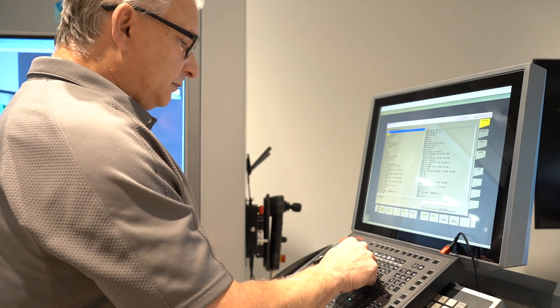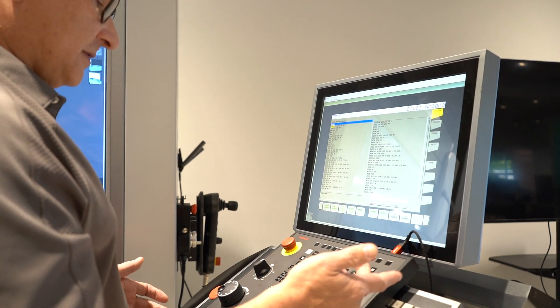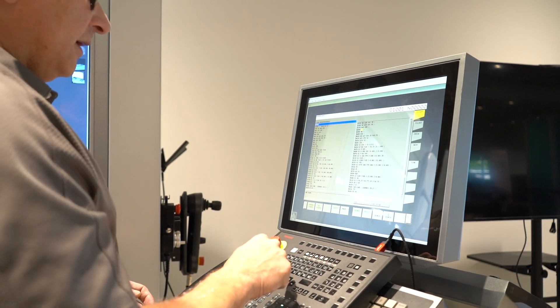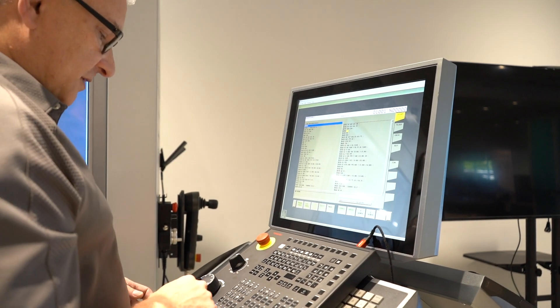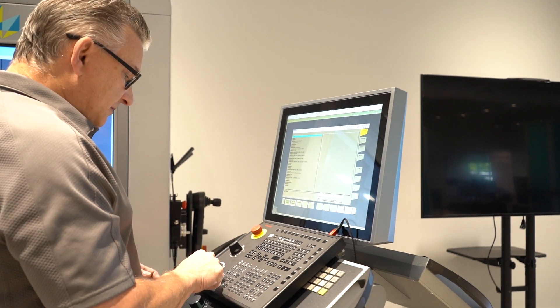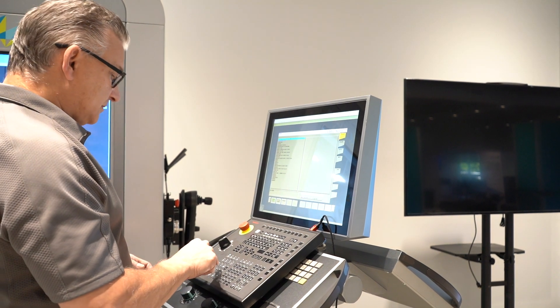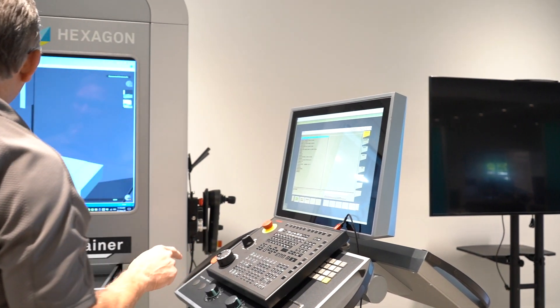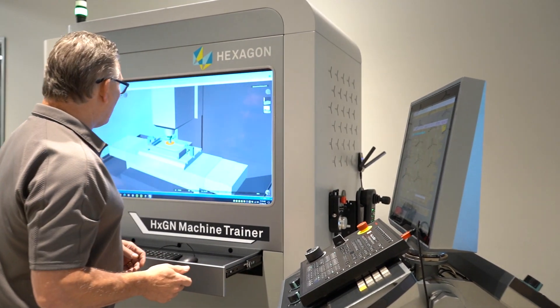I'm going to look for tool two, because that's where the issue was. You notice there's tool two right here. I'm going to go auto and cycle start again. It's asking: are you sure you want to start the program? I do. I'm going to let it run, but when I get close we'll switch to single block mode so we can find out what happened.